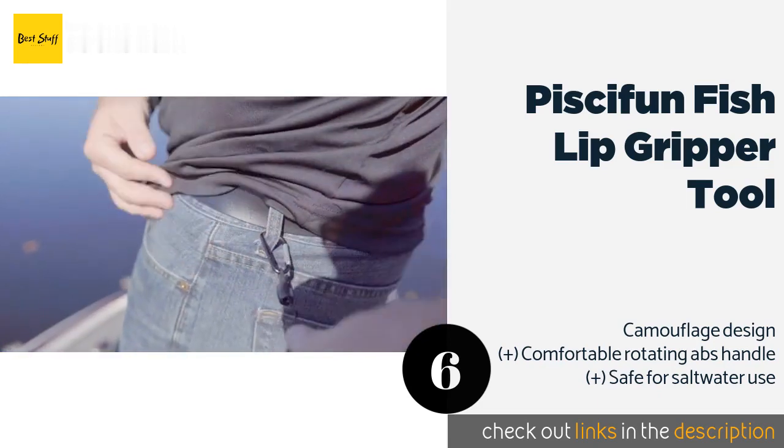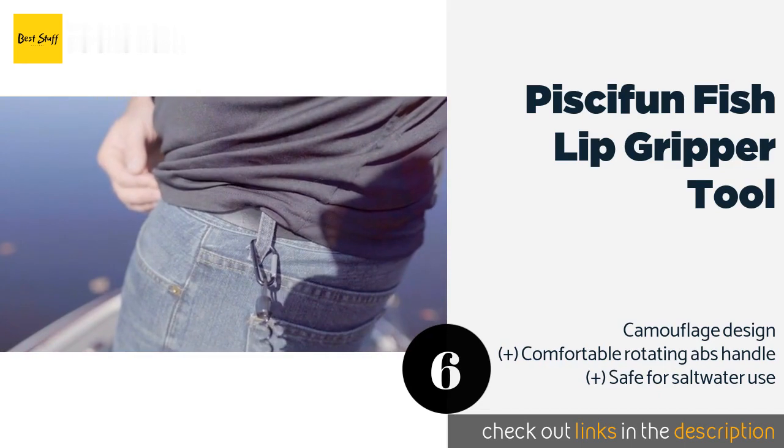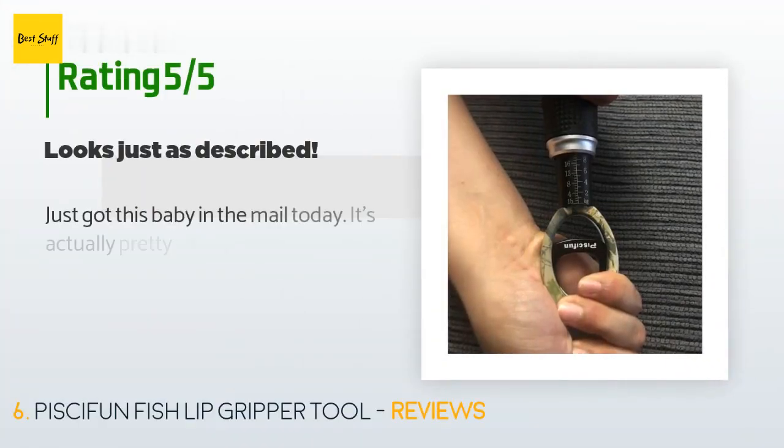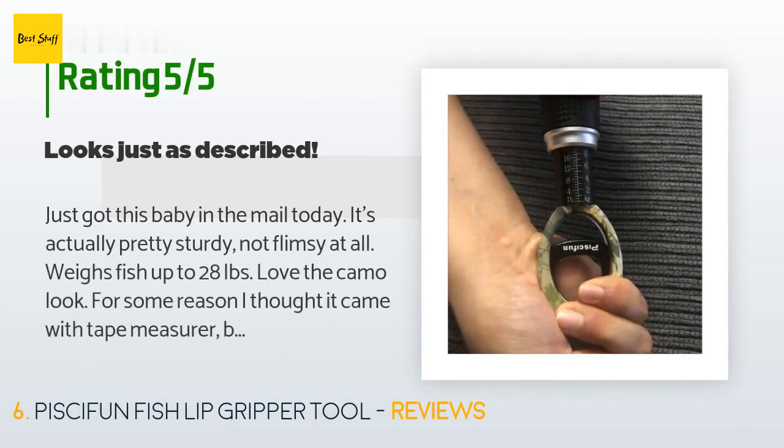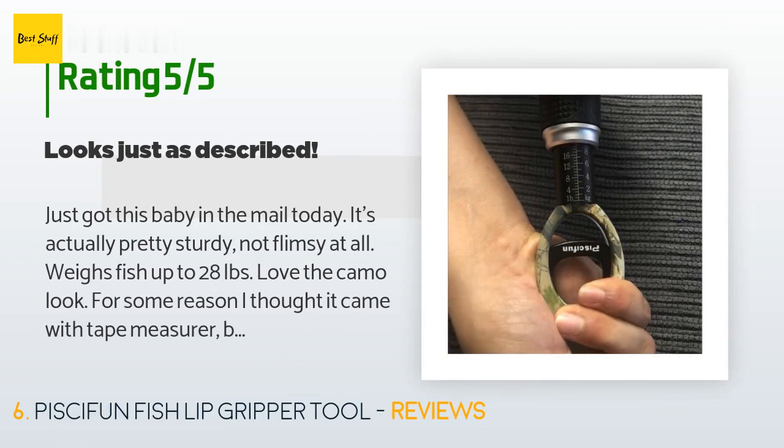This product is available on Amazon for $15. There are 62 reviews with an average rating of 4.4 stars. A customer said: just got this in the mail today — it's actually pretty sturdy, not flimsy at all. Weighs fish up to 28 pounds. Love the camo look. I thought it came with a tape measure but I must have misunderstood the description. All in all, I really like it.